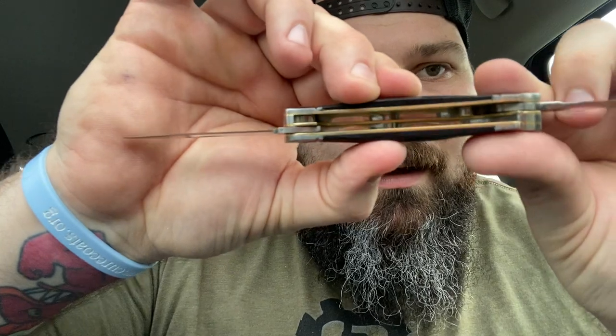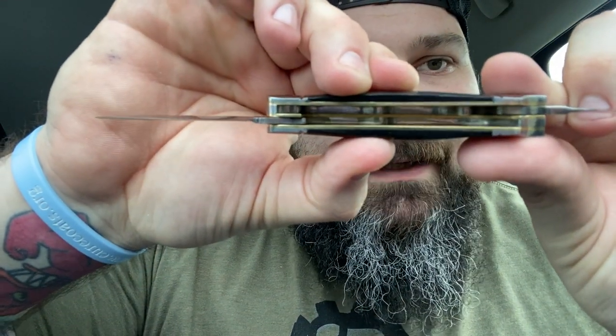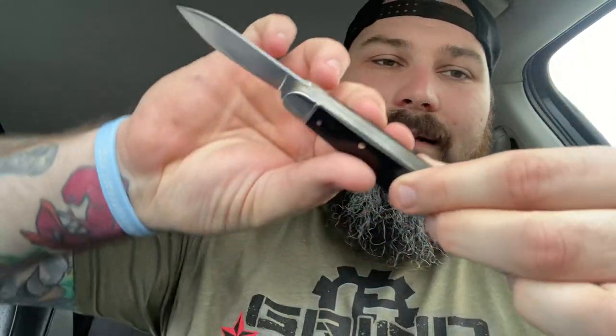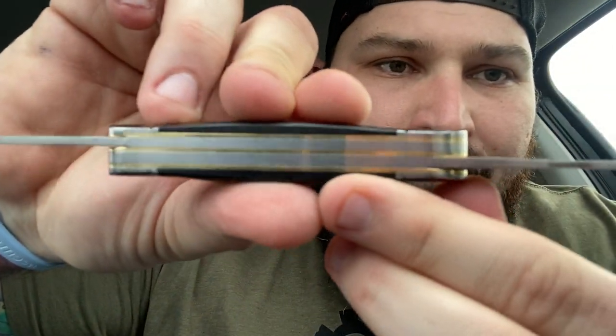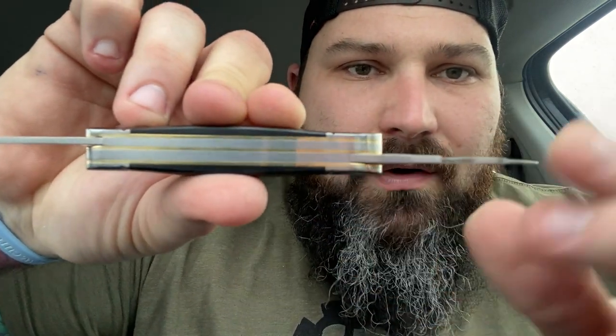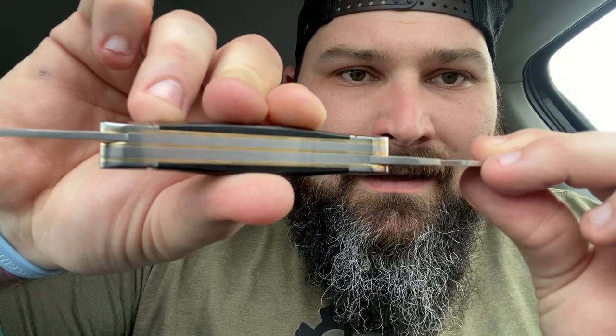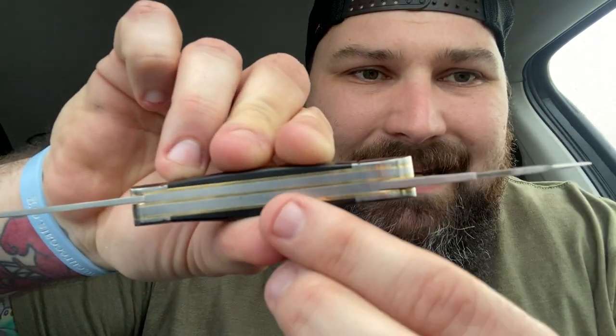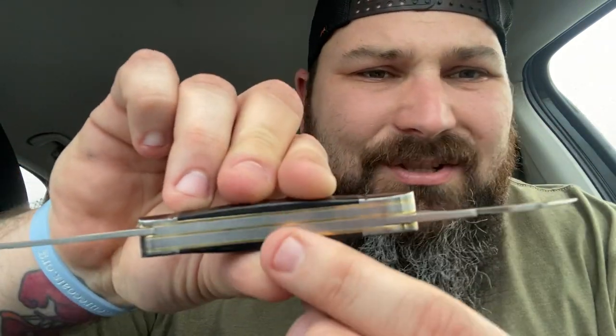Look how clean that is. Look at that fit and finish. Just smooth lines — beautiful. Zero gapping. Those brass liners against that black just pop.